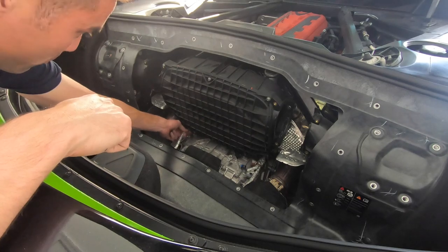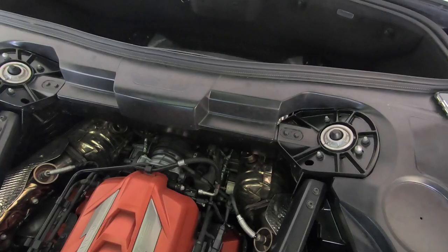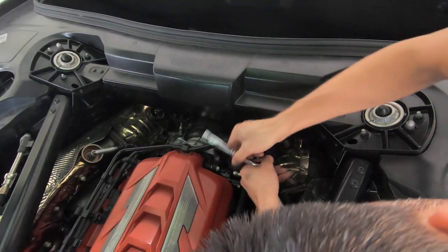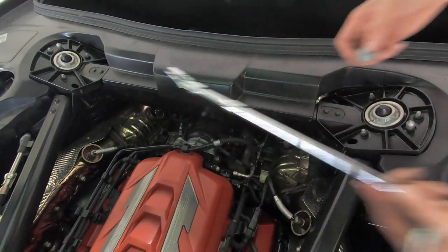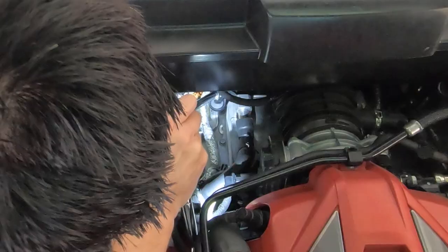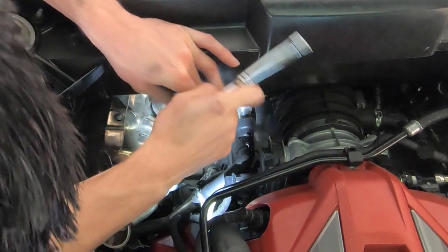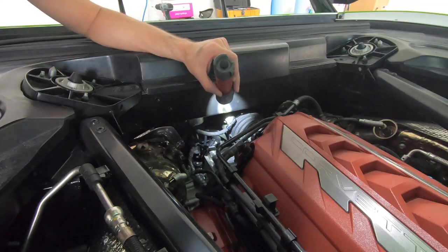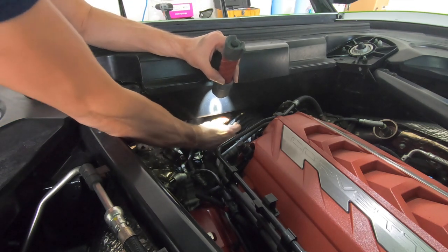Along with those bottom bolts, you're gonna have some connectors that you want to get off the airbox as well — just pinch here. On the driver's side there's a bolt right here that's a little bit of a pain to get to, but those angle adapters really help. Then over on the passenger side there's the other bolt. Once the fourth bolt is out, you're also going to want to disconnect the mass airflow sensor while you're on this side — pull the clip back, push down, and pull out.